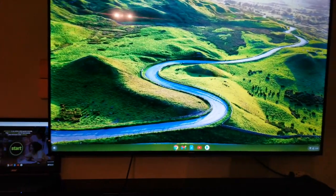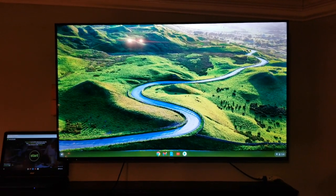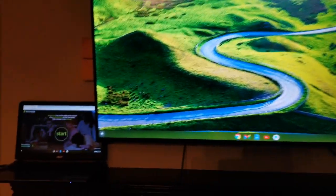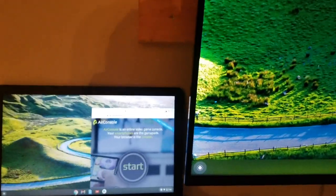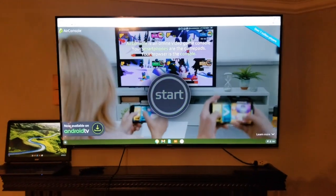There are two ways you can get the AirConsole browser from your laptop to the second screen. One way is to just drag your browser to that second screen. Once you drag the browser, it will appear on the second screen and show on your TV.